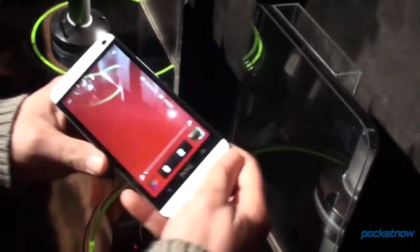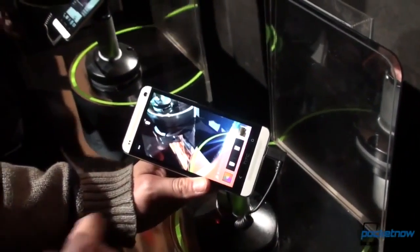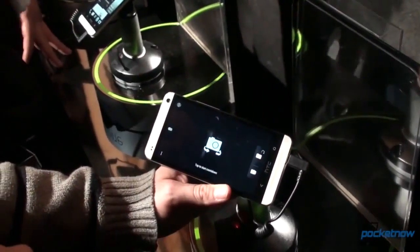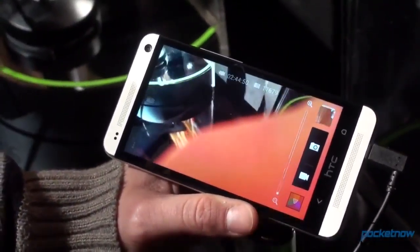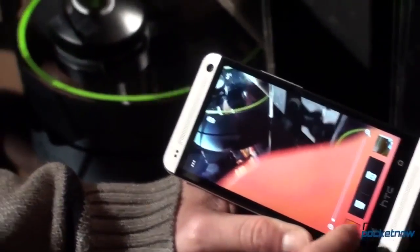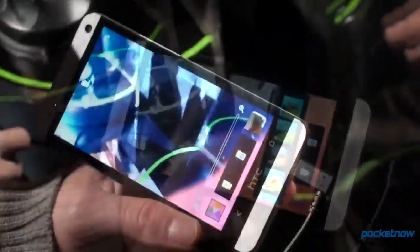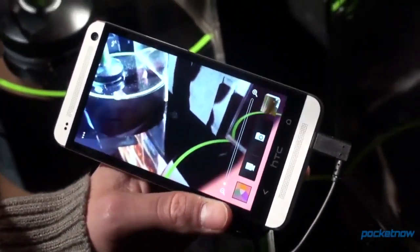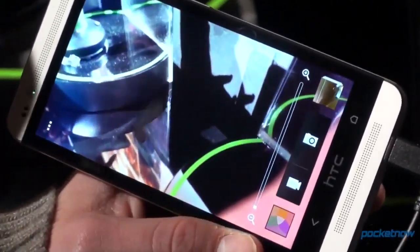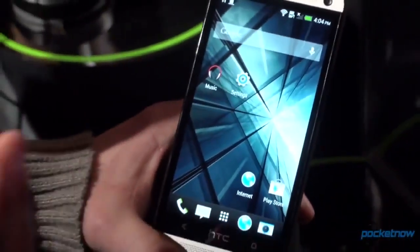We're going to the camera now because there are some cool features to talk about. For example, flipping between front and rear cameras is as easy as just doing that, which makes a lot of sense. It's got some really interesting ways to apply effects — a variety of effects you've seen before. HTC is also introducing this thing called Zoe, which takes pictures and adds a video to them, so it can create a kind of storyboard. We're going to do another video shortly demonstrating that — it seems to be a really cool feature.